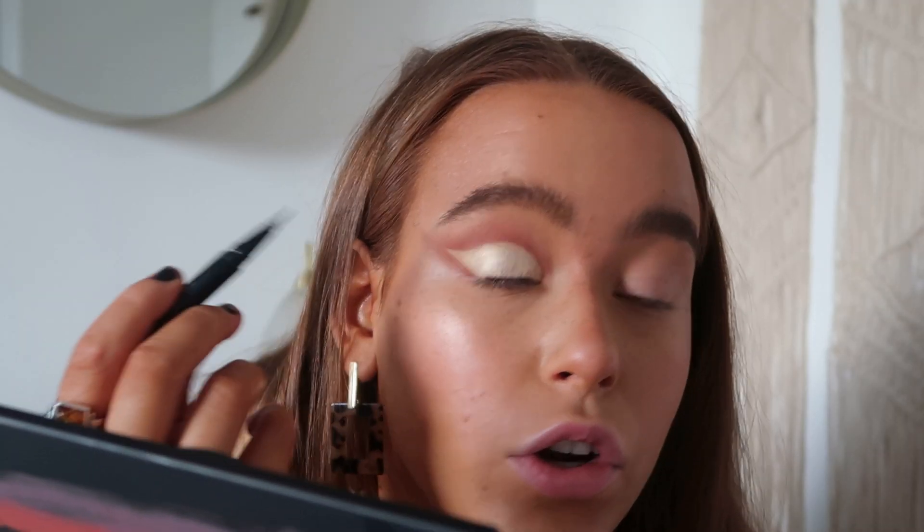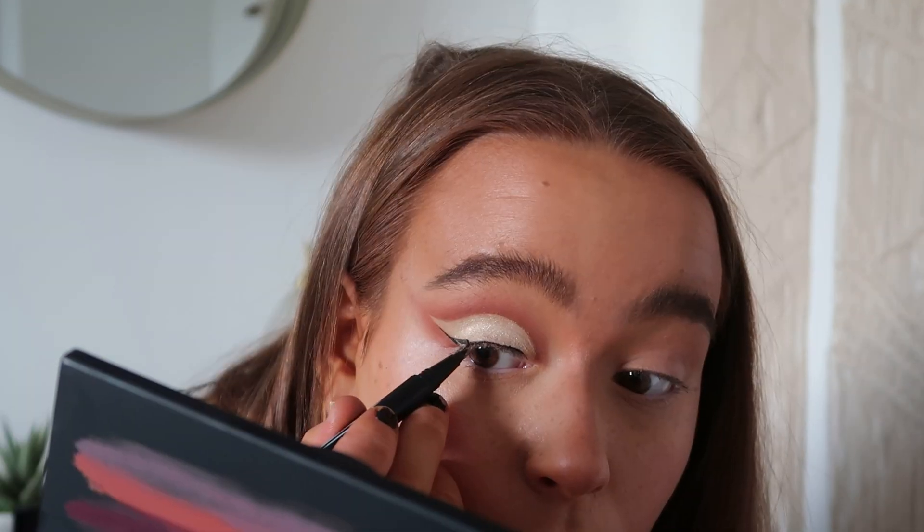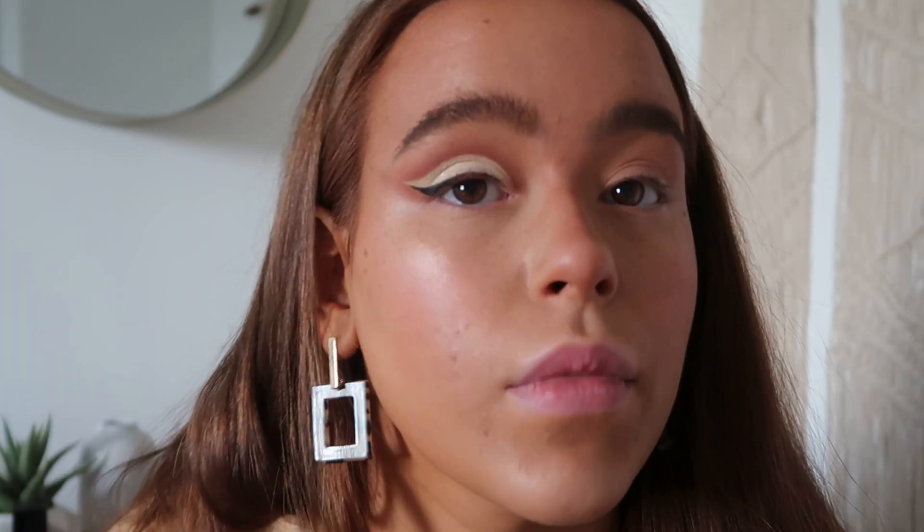Now we're going in with the cap liner. I'm taking my NYX Epic Ink Liner in black, lining my lash line a little, and then starting the flick from that line. Then I'm just taking a flat-top brush again and going in with my Doll Beauty Shine Bright to highlight my brow bone a little.